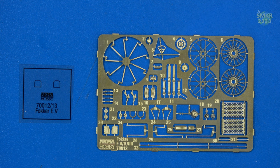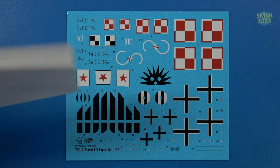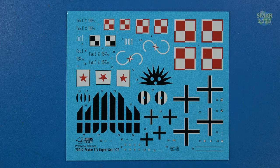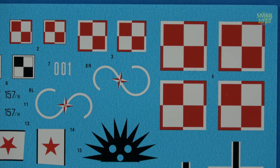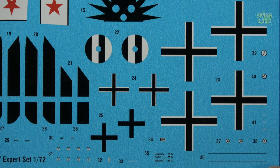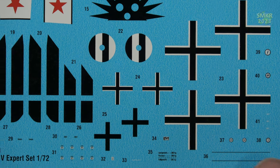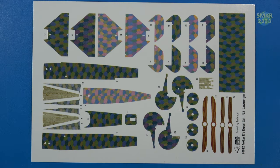Let's get a close view of the decals. Two sheets were provided, located inside the kit instructions with a clear waxy sheet on top. These look like they are produced by Tecmod. Very nice, very fine markings. The next decal sheet gives us the different versions of paint schemes found on the Fokker E5, along with decals for the propellers, which is very cool.